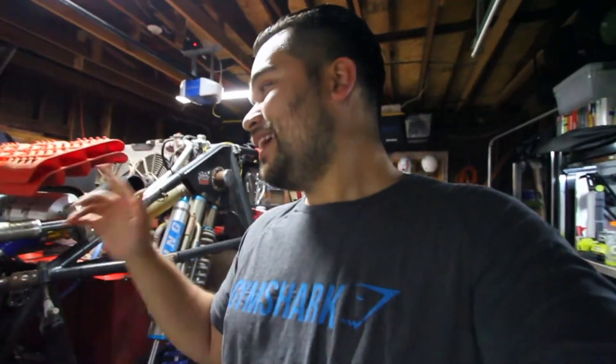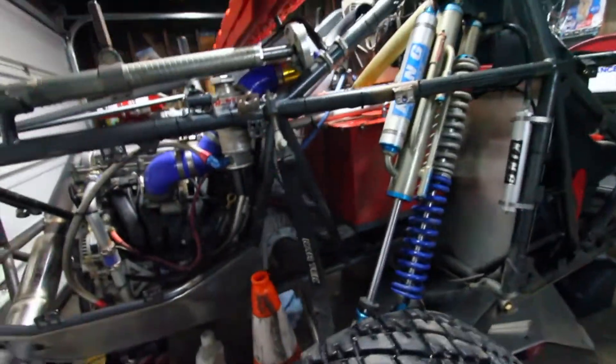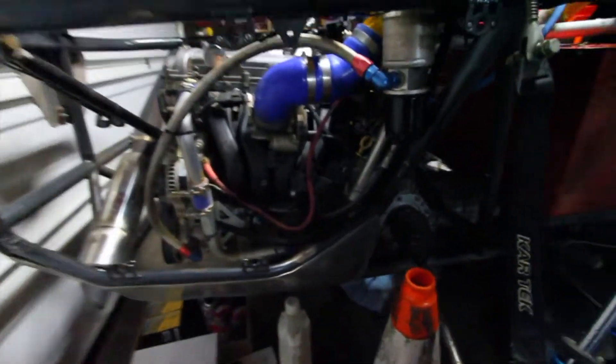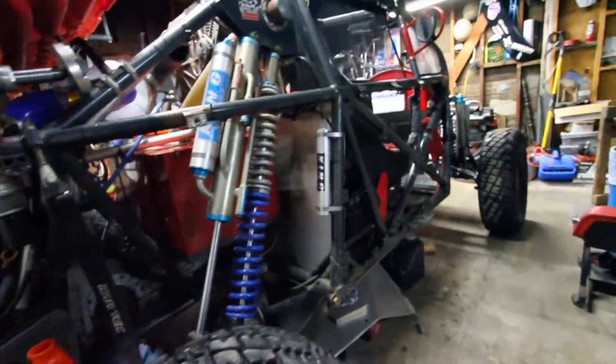I thought I was going to be able to spray it off like we usually do after the races, but that's not going to happen. I'm actually going to drive this thing to the car wash up the street and just power wash the hell out of it — use the soap there, use the engine degreaser. As you can see, this thing is still a mess. I sprayed the hell out of it and some stuff did get cleaned, but yeah, this thing needs a lot more washing.